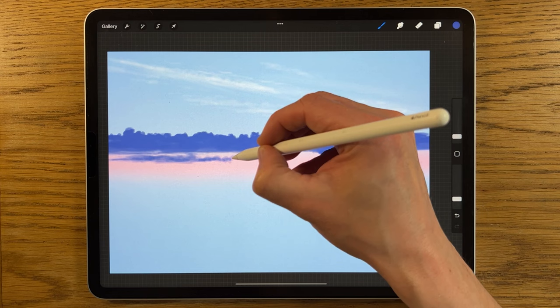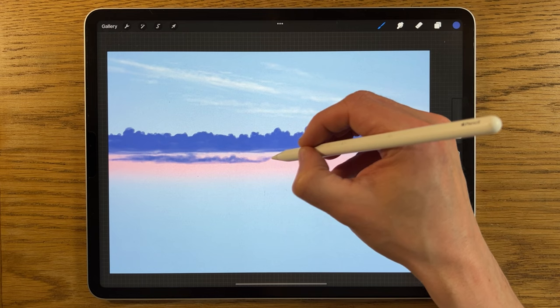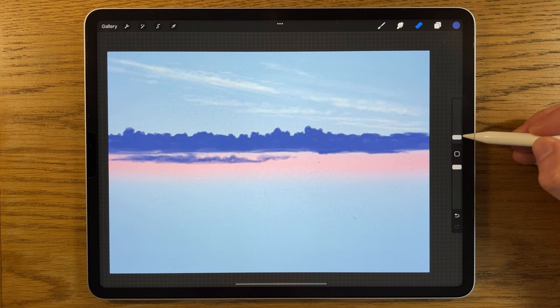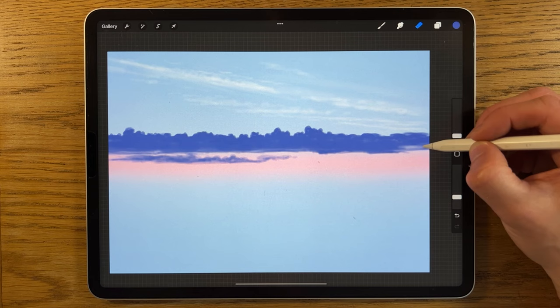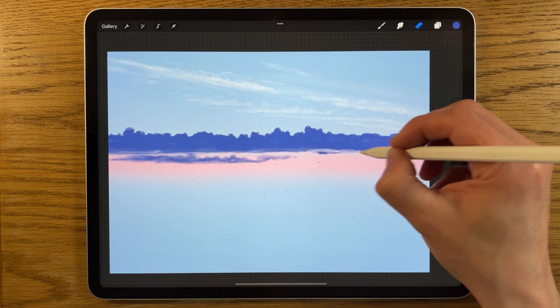I'm creating almost a second layer of lumps and bumps at the top of this band. Then I switch to my eraser, long press on the eraser icon and tap it to select the Soft Brush for erasing. I set size to 2% and opacity to 25% — matching the strength I used for adding color — and nibble away little sections of the cloud to fragment and refine its shapes.